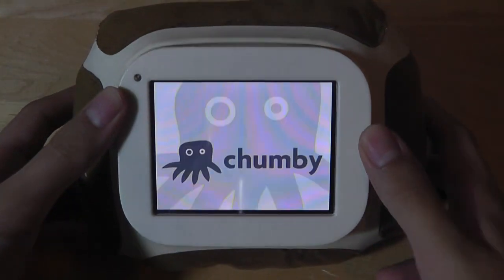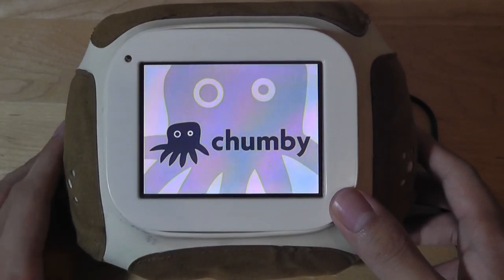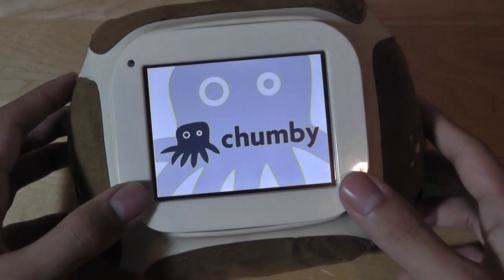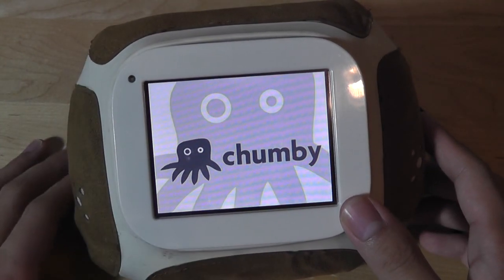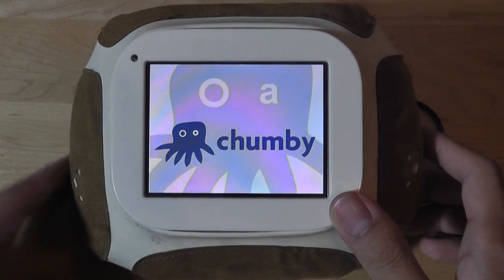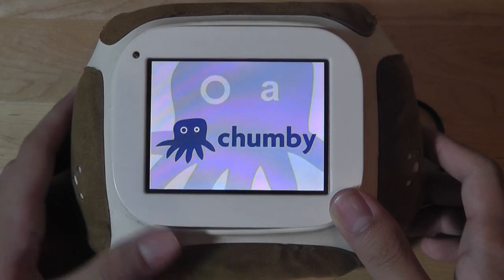I don't have too much installed on the original Chumby here — basically just the alarm app — but with more stuff like a YouTube client you can see it does a good job of pulling back videos. The screen quality is decent; it's not an IPS panel but viewing angles are acceptable, and it has a decent mono speaker. You also have a Twitter client, weather client, and some streaming services that act as internet radio through Pandora and other channels.